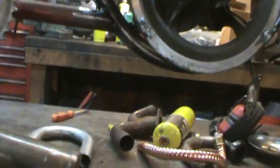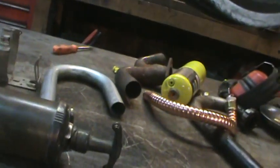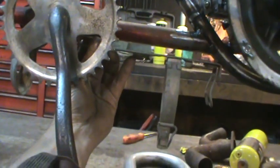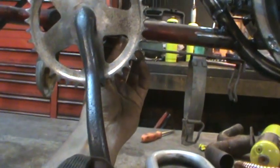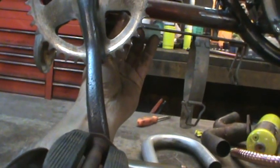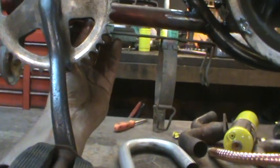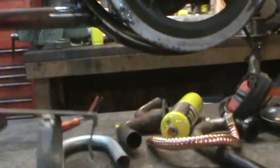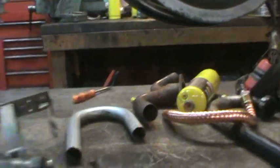That way I could probably use the bracket more or less. Got to make it so that maybe it disassembles. Decisions, decisions. So I've got to go stare at that for a little bit, figure out what I want to do, and when I figure that out I'll share it with you.